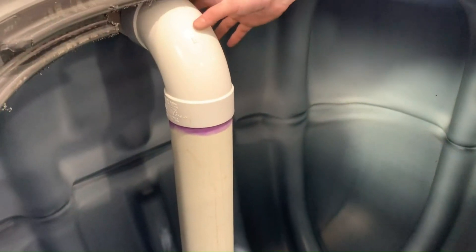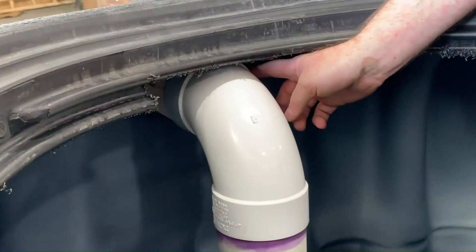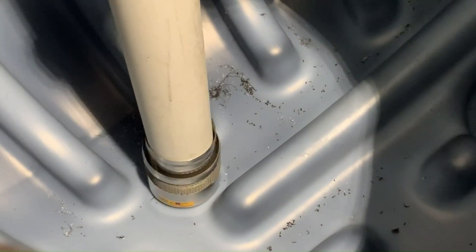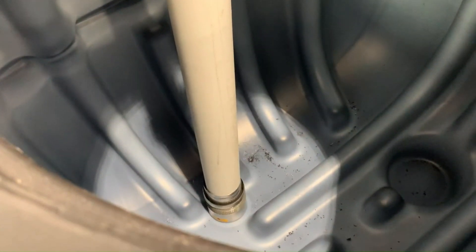To install the smoothing inlet we'll use a 90 and a piece of 4 inch S&D pipe cut at 37 and a half inches. We'll glue the 90 to the inlet. We'll glue this piece but we will not put glue on the smoothing inlet itself — the pipe will actually hold it in place. Make sure that the smoothing inlet is making good contact at the bottom of the tank.